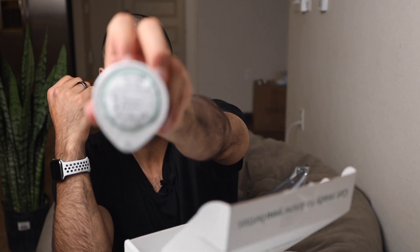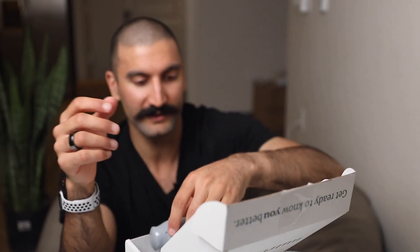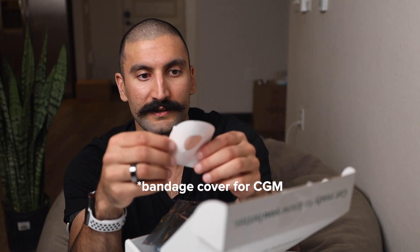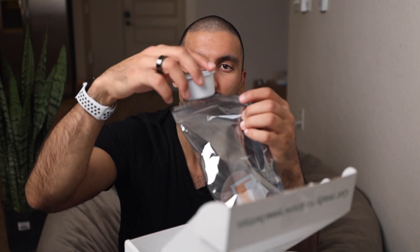Inside there's the Freestyle Libre Pro sensor pack, which I assume the sensor lives in. Then there's a separate device — the Freestyle applicator — which I'll use to put the sensor onto my arm. Finally, the last two components are a gauze pad and alcohol wipes to clean and prep the skin.